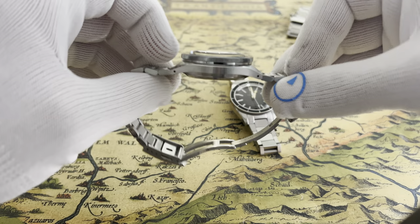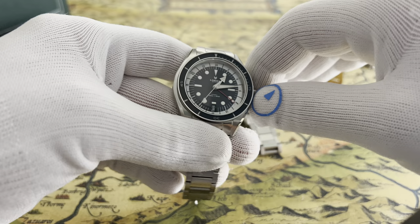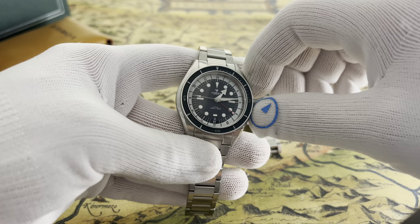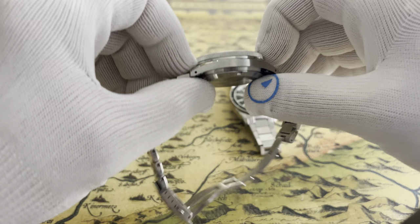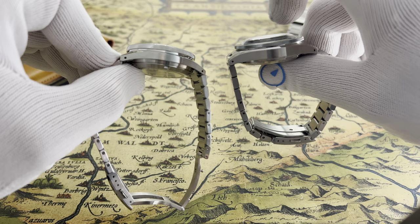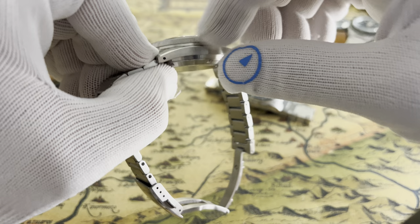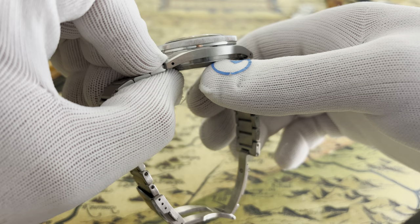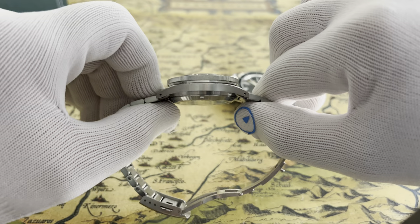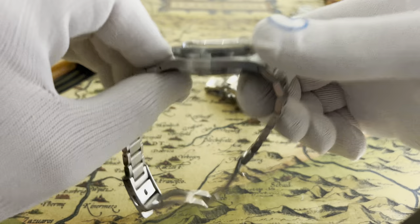Thickness — 14.5mm might seem like a lot, but with certain design tricks they made this watch look and feel smaller. One is the dial design. Another is when you look at the watch, you see a really thin case. Compared to the first Hydra — which was 15.5mm thick — this one is thinner in appearance. The case actually starts at the caseback, so it's thicker, but the way they finished it makes it look very, very thin. It's a good trick, and it works.